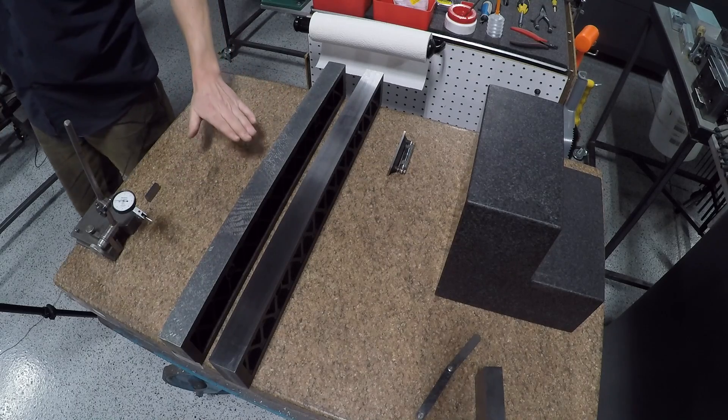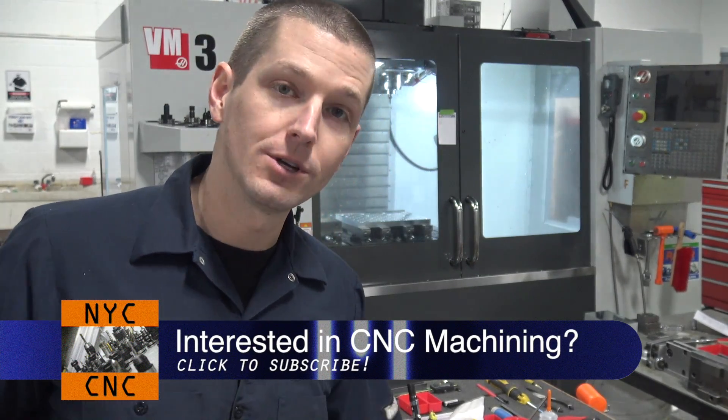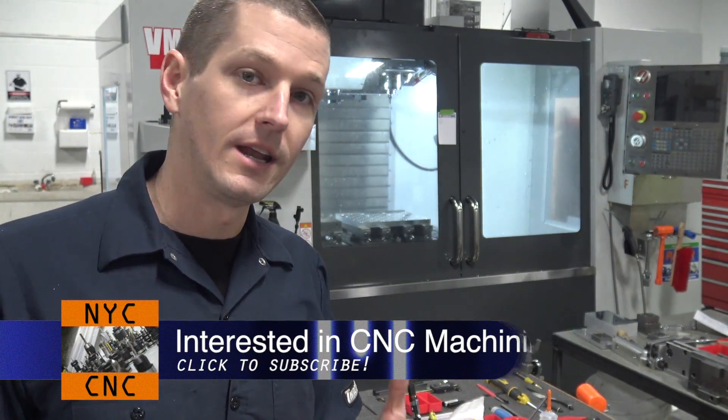The beauty of scraping is we use a master, and by master it's something like this surface plate. I have a problem with my surface plate — I don't know if it's calibrated or good, we need to check on that. Click subscribe because we've got some videos coming on how you can check your surface plate and see just how good it is, or if you need to get it lapped in.